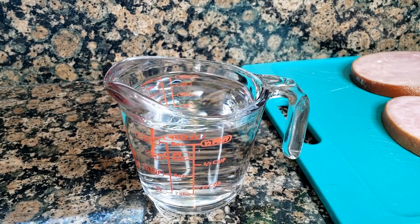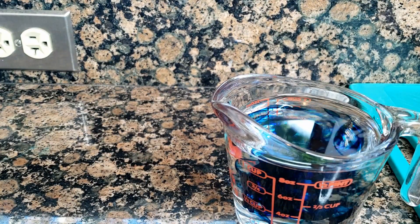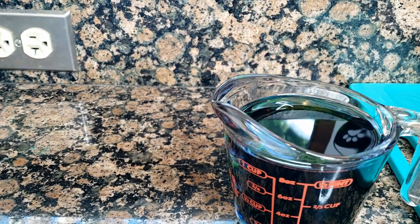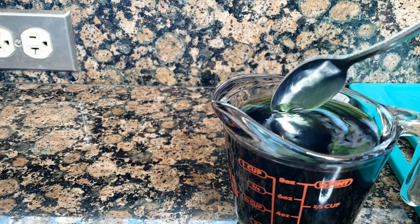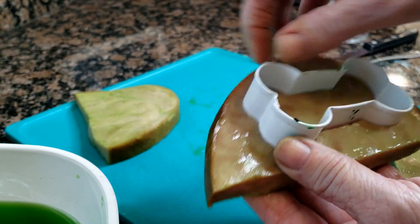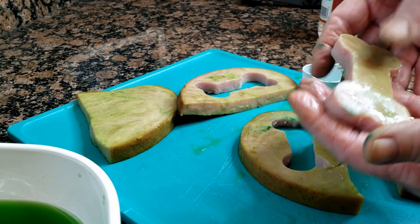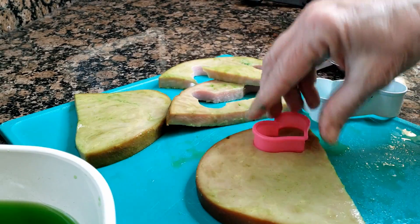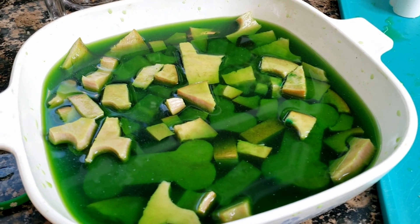Now we're going to add the food coloring — and now we're going to add some yellow. Oh, look at there, it's green! I have another ham bone. Pretty hearts. Okay, we have our ham turning green.